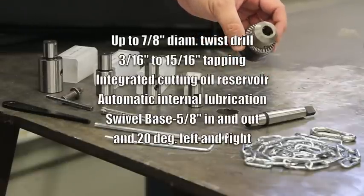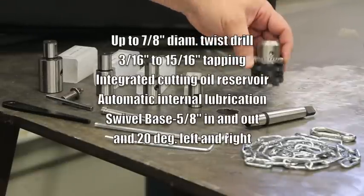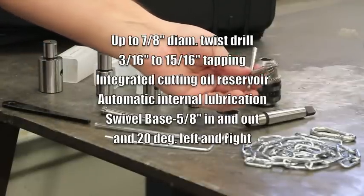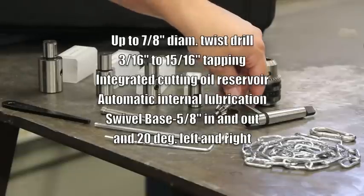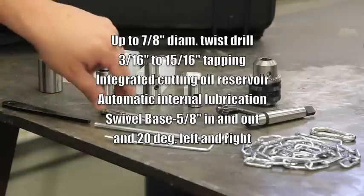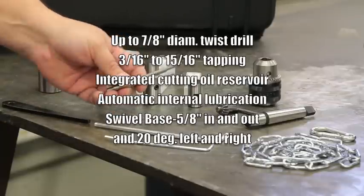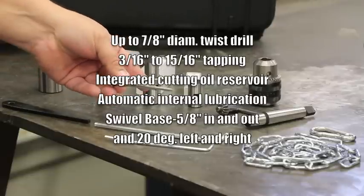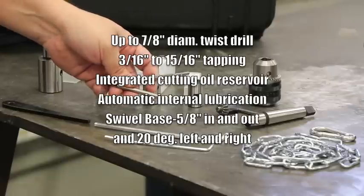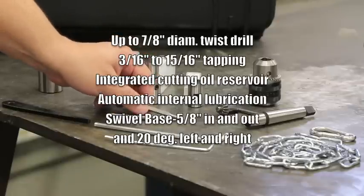The machine has a capacity of up to 7/8 of an inch diameter for regular standard twist drill bits. It also enables you to do some tapping — tapping some threads — from 3/16 of an inch to 15/16 of an inch diameter. It has an integrated cutting oil reservoir, an automatic internal lubrication system, and a swivel base that allows it to travel 5/8 of an inch in and out, as well as 20 degrees left and right.